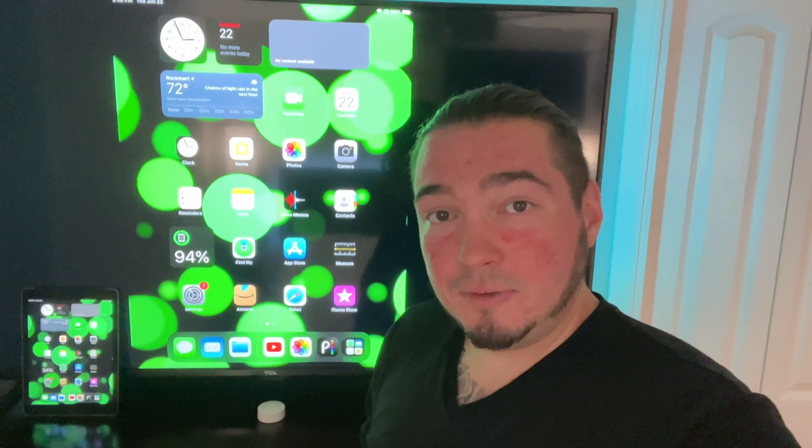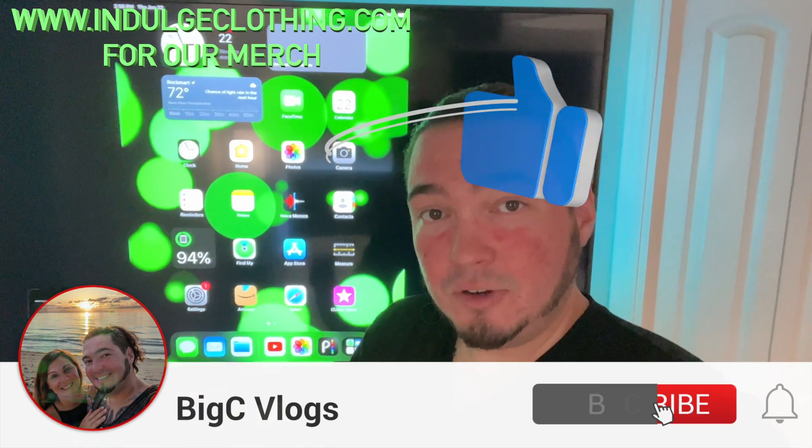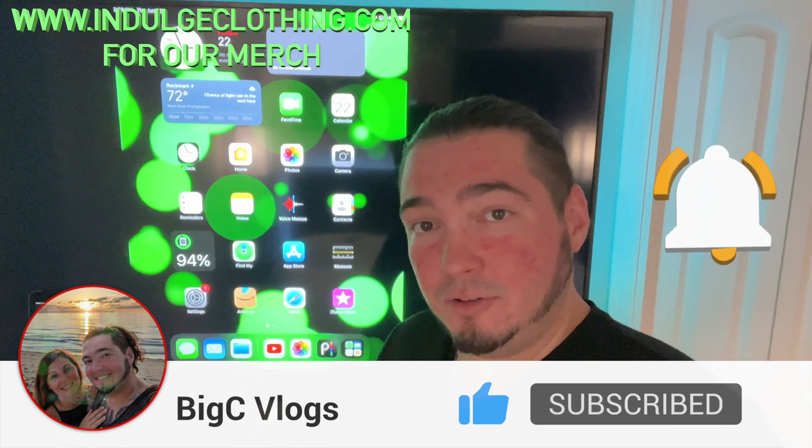Thanks again to the company — it was nice enough to send this to me to demonstrate for you. Thank you all for watching. Click like, click subscribe, indulge in your life at indulgeclothing.com for the merch. And we'll see you in the next one.